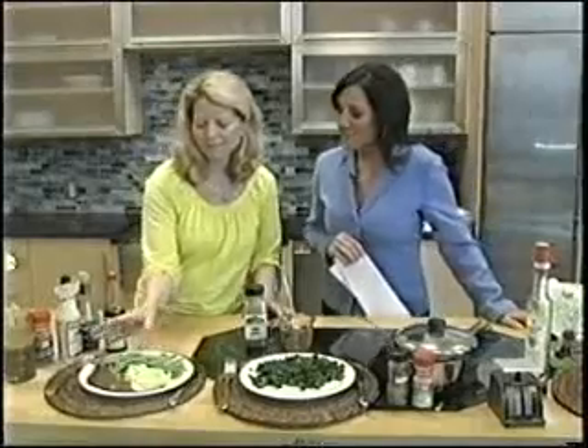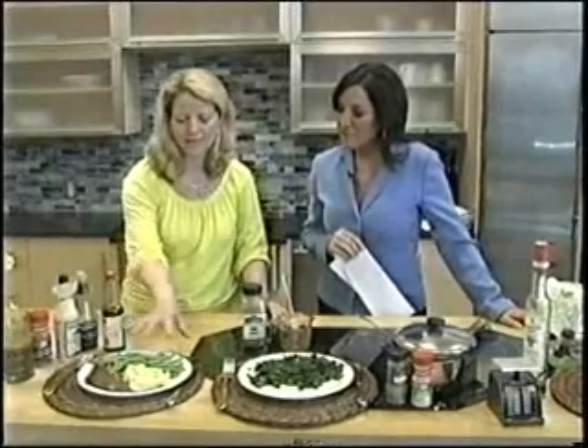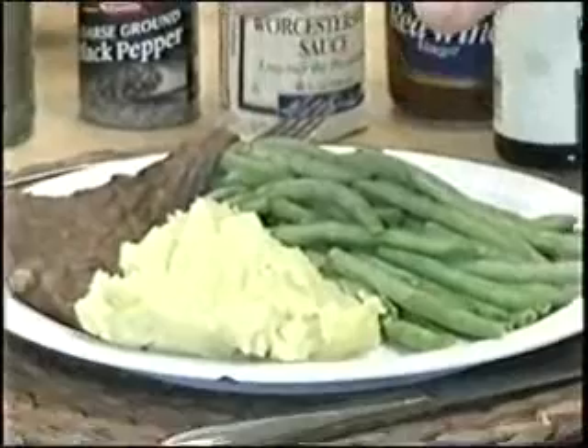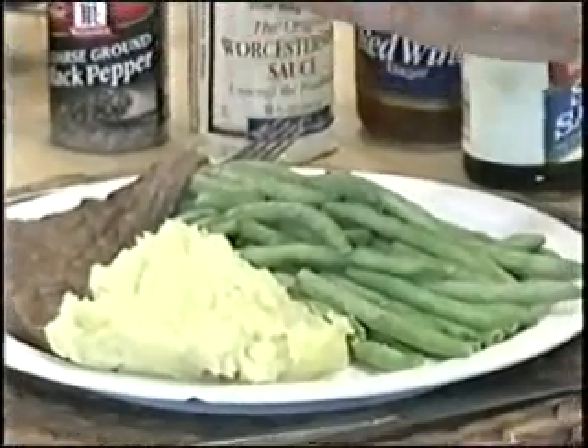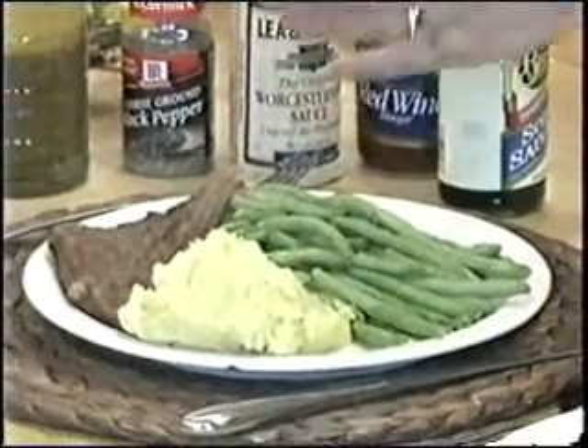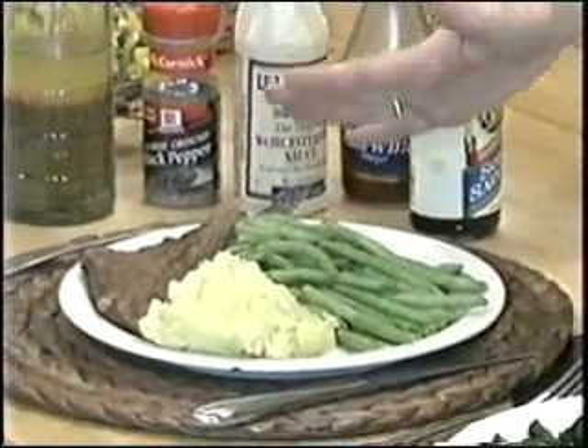We're starting here with half the plate being green beans — that is the star of the plate. These Yukon Gold Mashed Potatoes are made with only a tablespoon of butter. You can also replace that with just buttermilk and don't use any other butter.